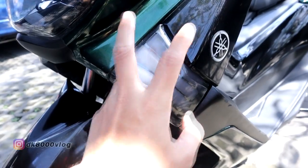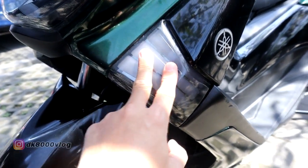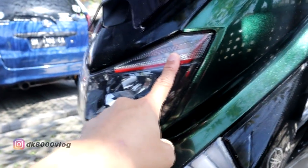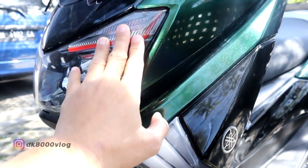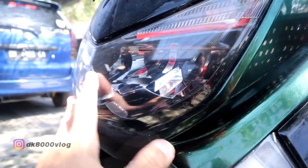Sein JPA — harganya Rp500.000 kiri kanan. Perubahan keempat ada di alis. Alisnya ada warna merahnya, nanti kita lihat nyalanya. Harganya Rp150.000 untuk alisnya. Untuk headlamp masih standar.